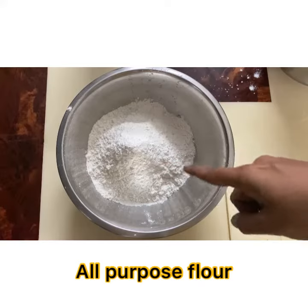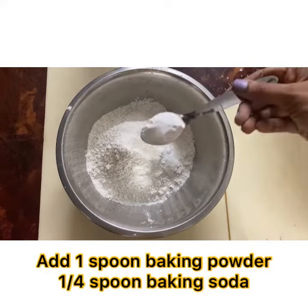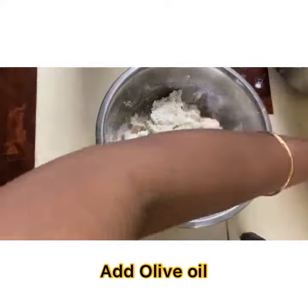Cheesy garlic bread. Take 250 grams all-purpose flour, add 1 spoon salt and 2 spoons sugar, add 1 spoon baking powder, 1 spoon baking soda, add water and mix well.